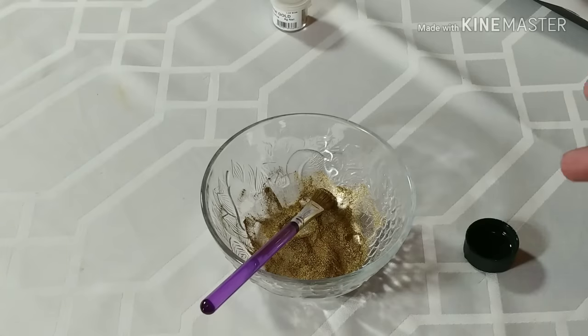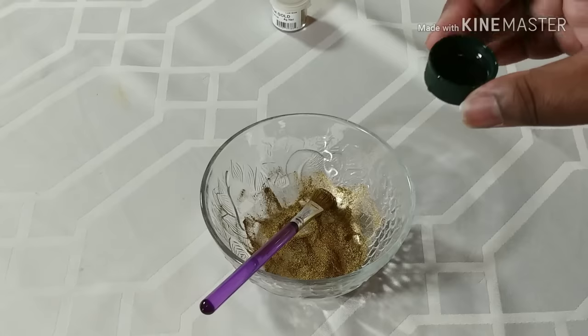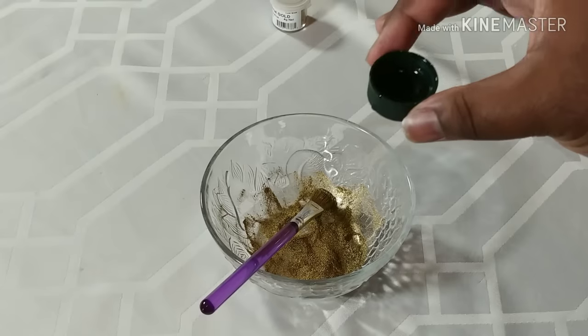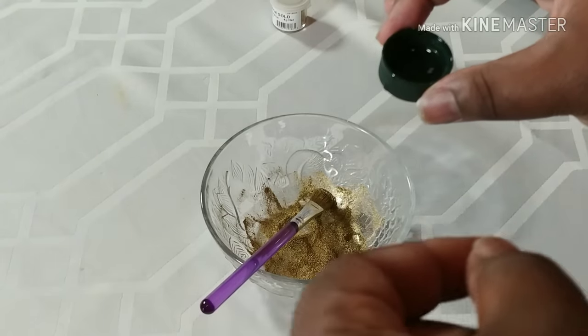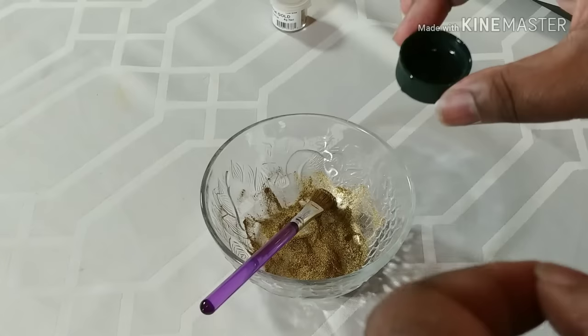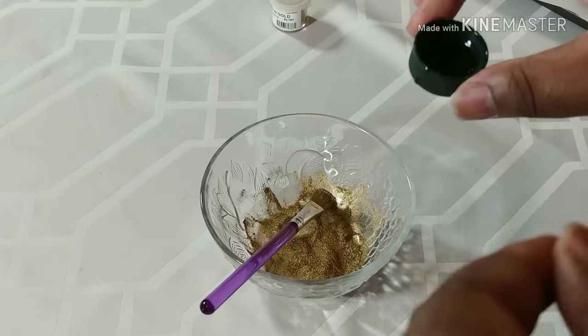Now we're creating our paste mixture to paint with. When it comes to creating the paint, you take your time pouring in the vodka. If you just dump it in, it will become extremely runny and that is not what you want. You take your time and pour it in because you want to form a paste — not a watery solution, but a paste.